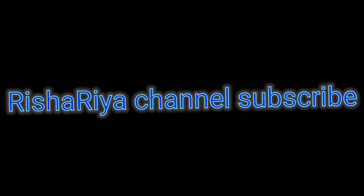I am Rishariya channel. If you have not subscribed, click the bell icon. Please show the video for all of you. I will share this video. See you next time. Bye!